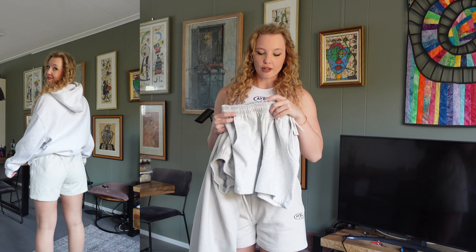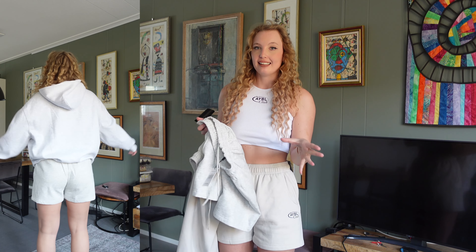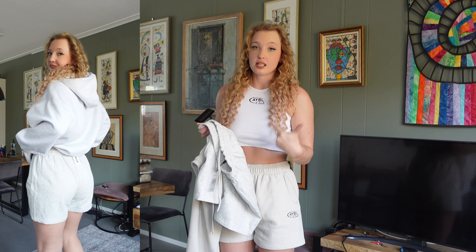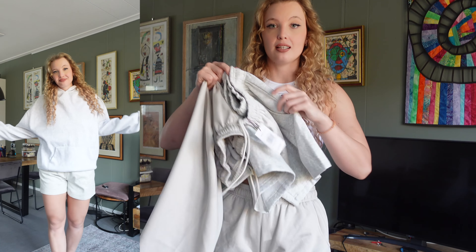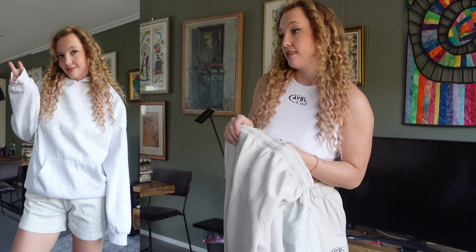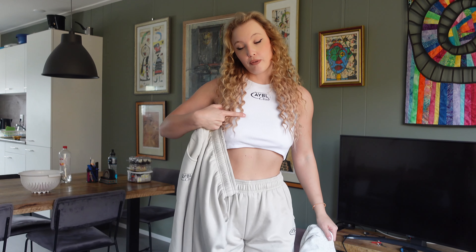Alphalete Amplify shorts are cute but very expensive and you have to order from the US. Able shorts are very high quality, very nice, and also very affordable — especially if you use my code 'katrina' which gives you a 10% discount. Even without the discount, Able is very affordable. I got the shorts in blue and gray.